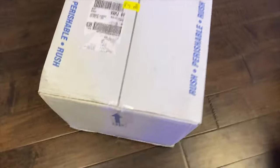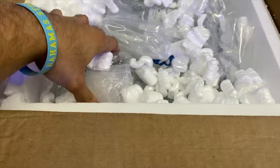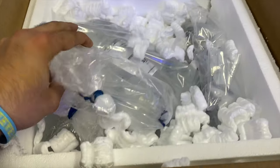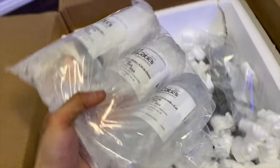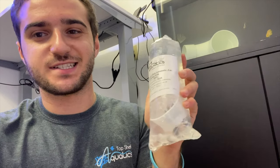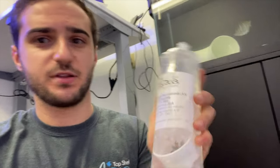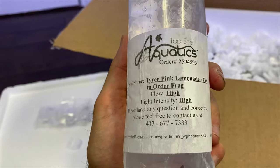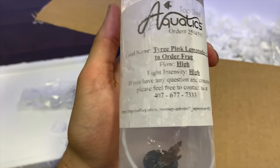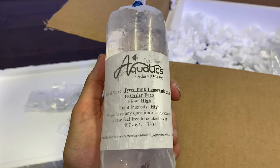Here it is — a big box of coral. Let's open it up. We got all the packing units, there's a lot of coral in here. This is stuff that was ordered on the website — you can see the labels all on there. Super cool. The first coral is going to be an acro, it's a Tyree Pink Lemonade, one of the nicest acros. It's got really nice yellows in it. The packaging has the name of it, where it's going to go in the tank, and where you can get questions answered. Super high quality packing.